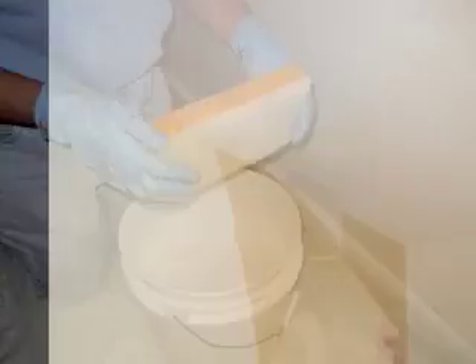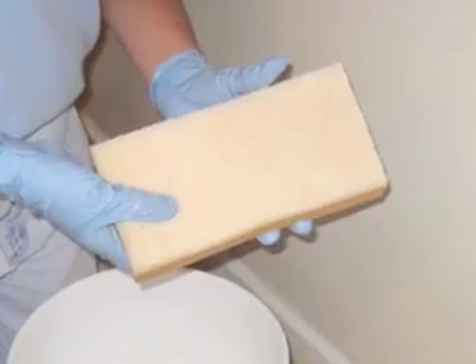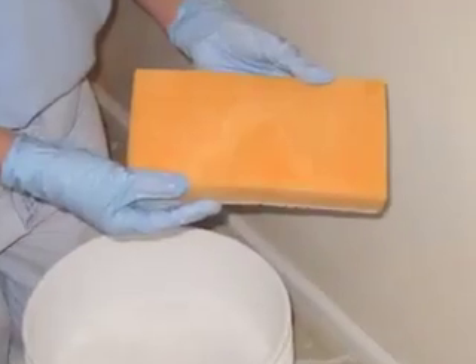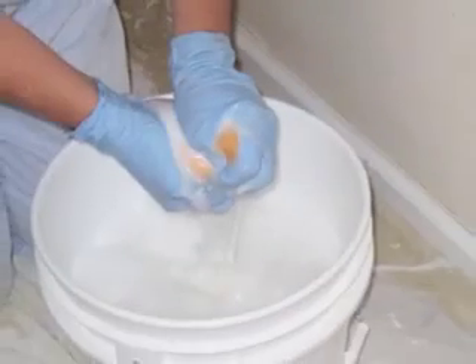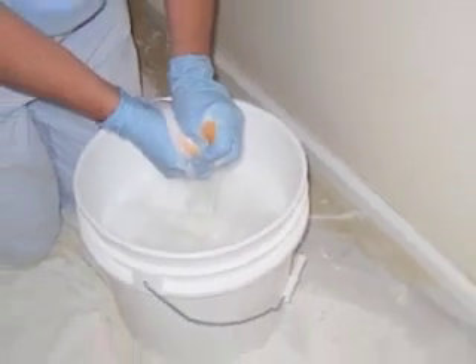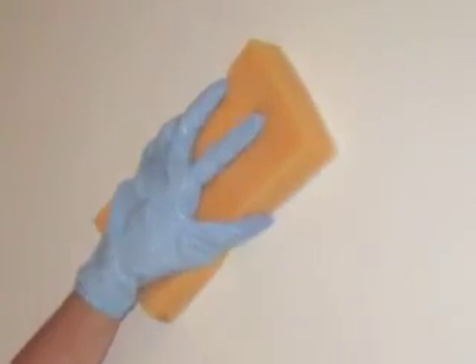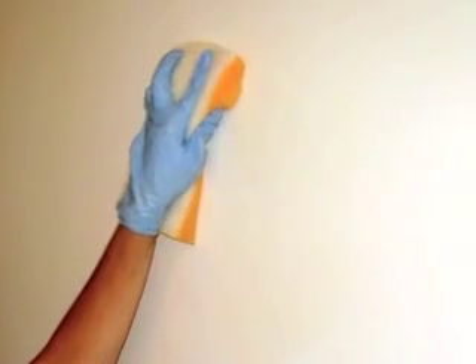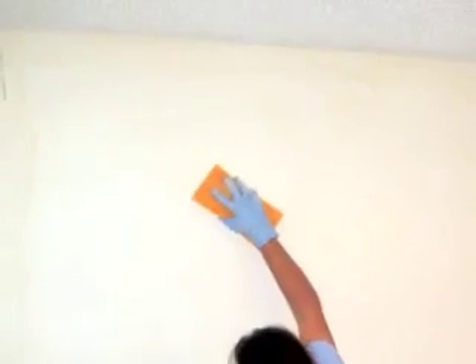Now that the wallpaper has been removed, we're going to wash the wallpaper adhesive from the walls while they are still wet. Using this dual action sponge, which is soft on one side and scrubby on the other side, this will clean the wallpaper adhesive from the wall easier. First use the scrubby side to loosen the paste and the soft side to wipe it clean. Use in a circular motion and do the whole wall, rinsing your sponge frequently.